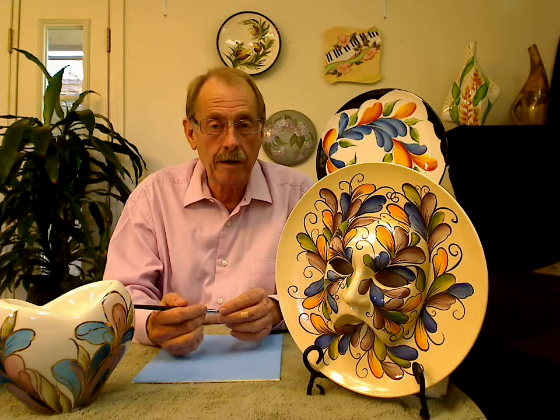Our technique will be a majolica technique — that is, applying a non-moving product over another non-moving fired product. We'll be working on this plate here and we call it masquerade. It's a combination of a plate and a mask fused together by either glue or firing.